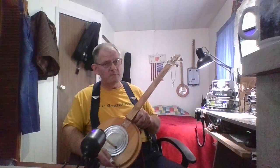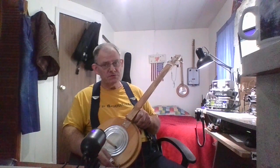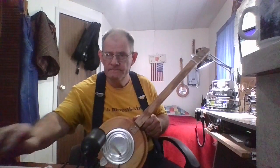Y'all take care now. God bless. Remember, Appalachian Way, West Virginia — it still lives on. Thank you.